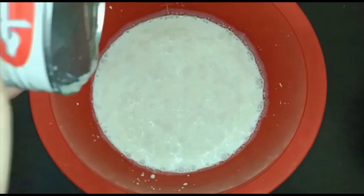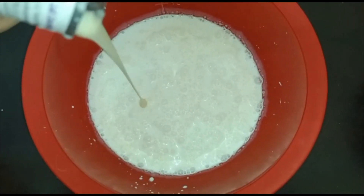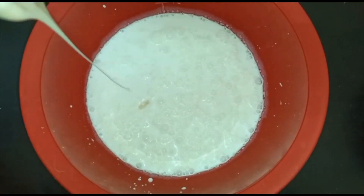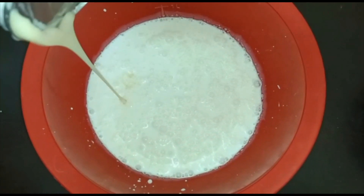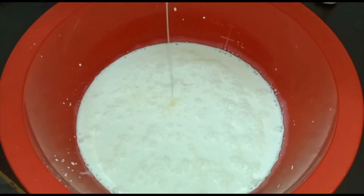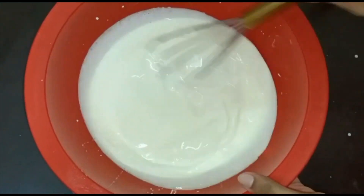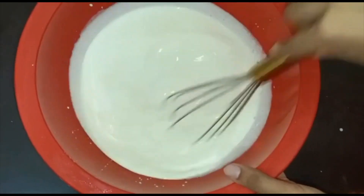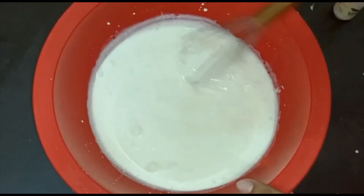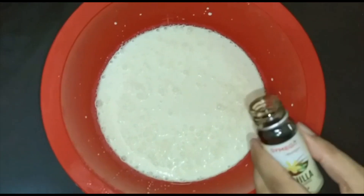Now after beating it well, we will be adding our condensed milk into our cooking cream and whipping cream mixture. Condensed milk plays a very great role in our ice cream — it gives sweetness and also makes our ice cream soft. Now let's mix it well using a whisk so that the condensed milk combines with the cooking cream and whipping cream well.